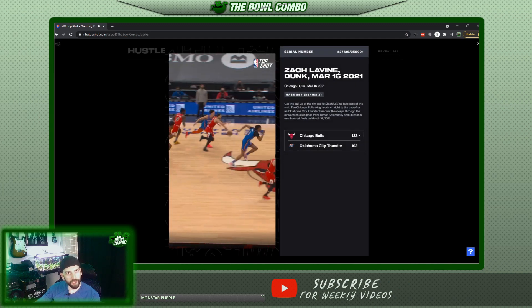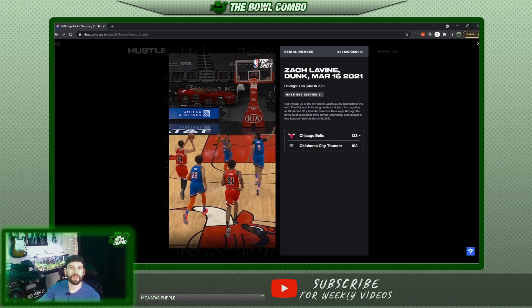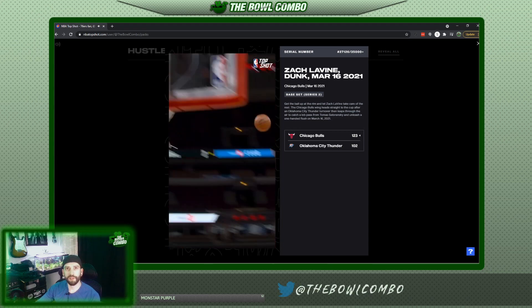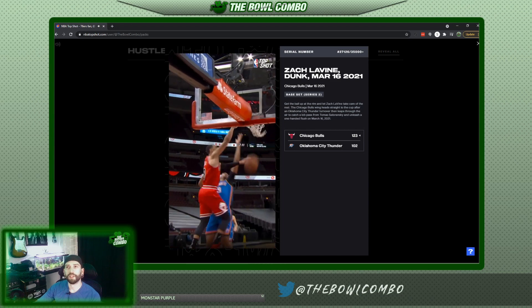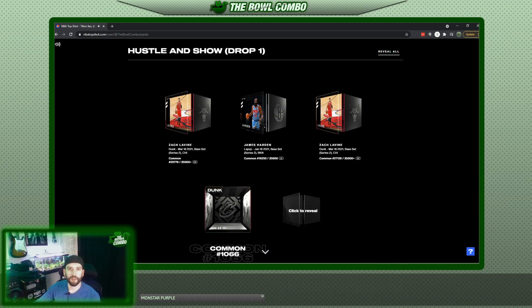Another Bulls — another dunk from Zach LaVine. This is the second time I've gotten two moments in a row. Looks like I'll be keeping the lower serial number on the other one.